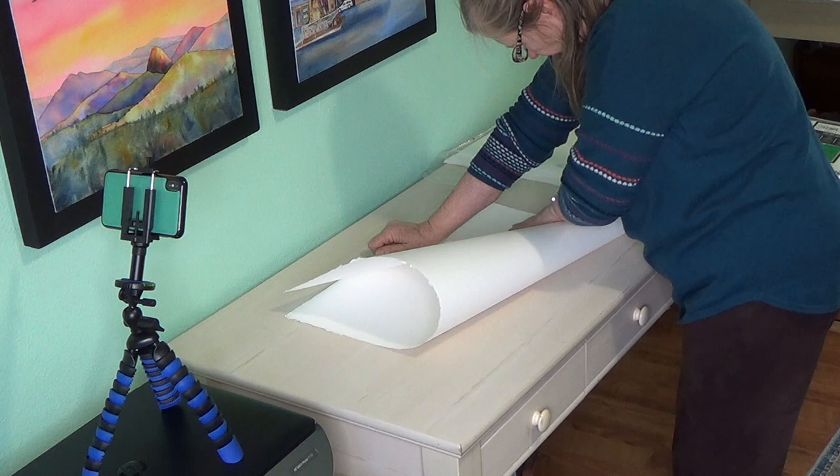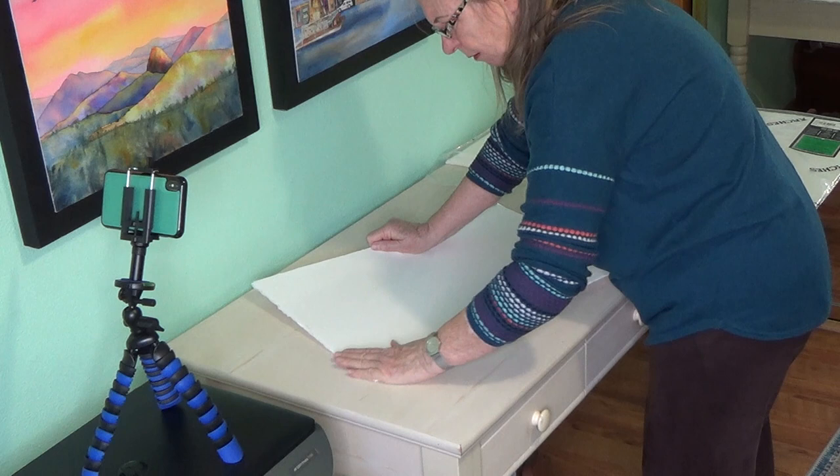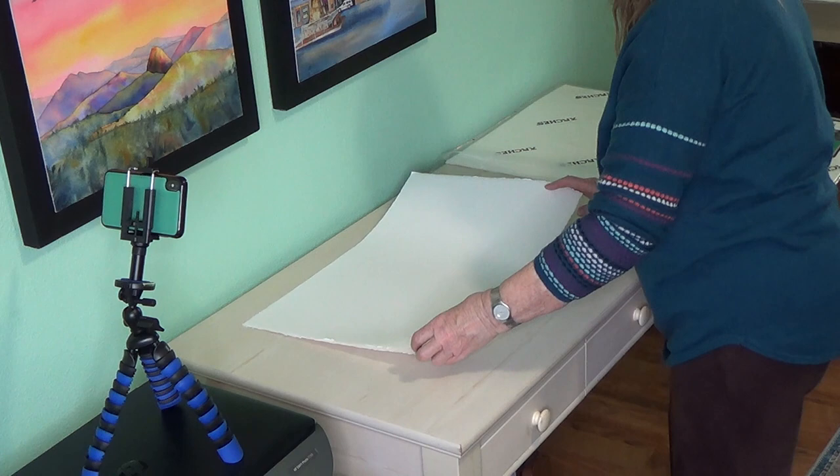I just slide my hand — I'm left-handed, so I do it this way; it might be easier for you to do it with the opposite hands. I run my hand along the paper. Because I live at almost 6,000 feet in the Sierra Nevada mountains of Northern California, right on the border of the desert into Nevada, the climate here is very dry. So that was my first fold.